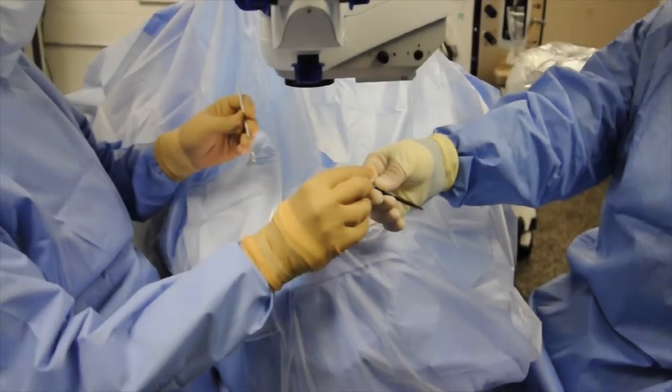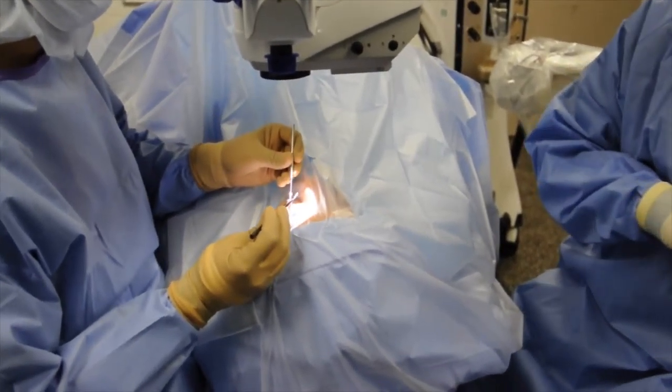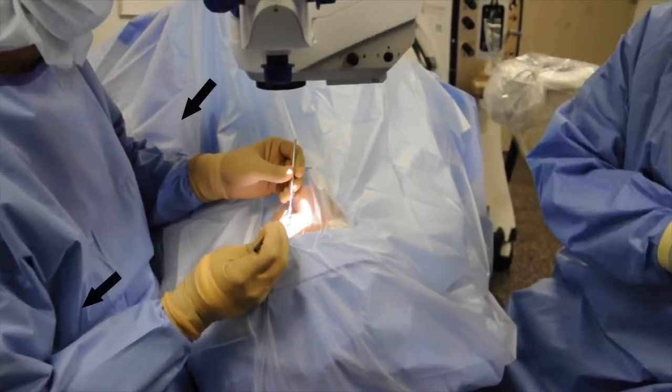In preparation for surgical gonioscopy, several factors need to be taken into consideration. Note that the coaxial light is perpendicular to the surgical field, the patient's head and body is in a supine position, and the surgeon's elbows are straddling the flanks.